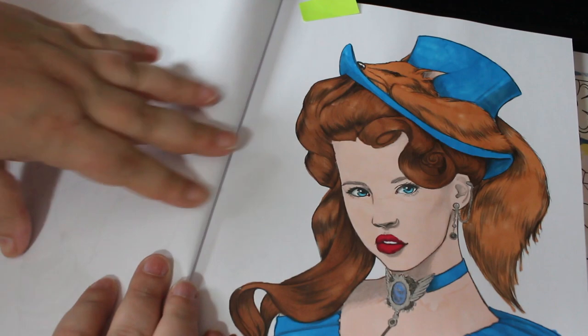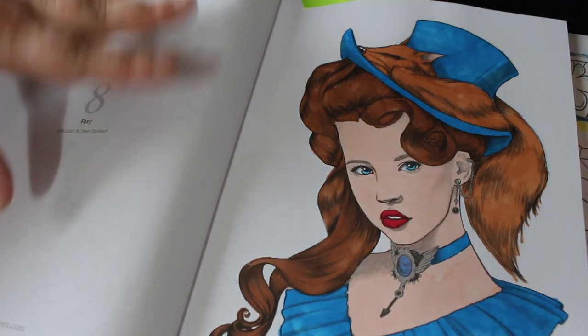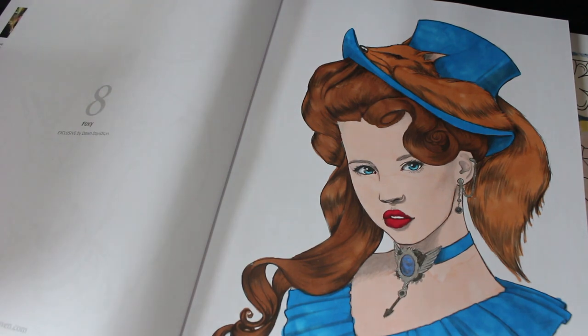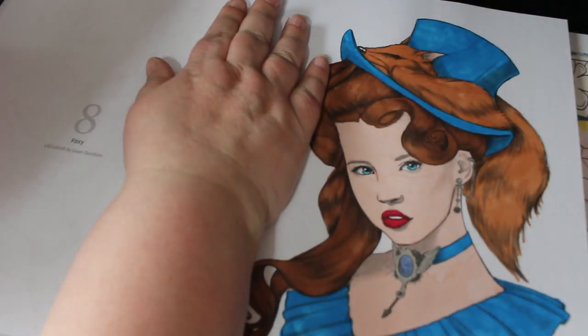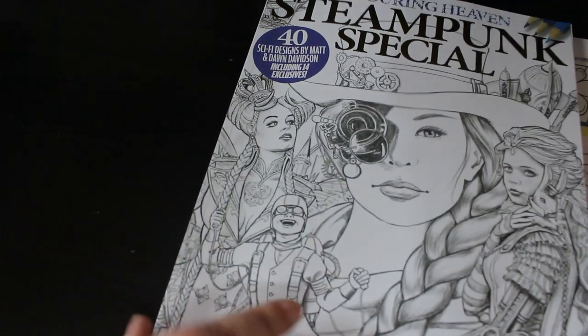Two more — so a nice quick video this month. Steampunk Special Colour in Heaven — I did this one which was Foxy by Dawn Davidson from the steampunk collection. I actually got it out this time! I like that one and I do want to do the Wizard of Oz one at some point.